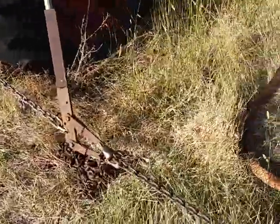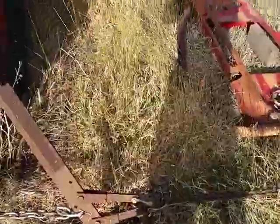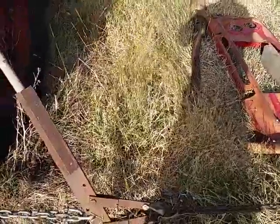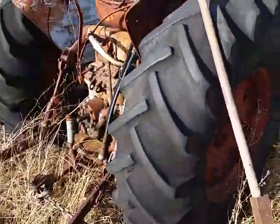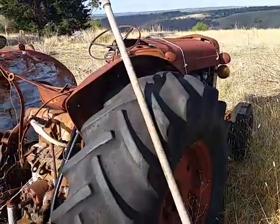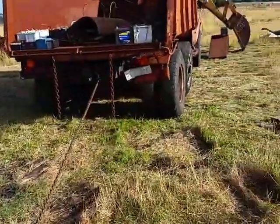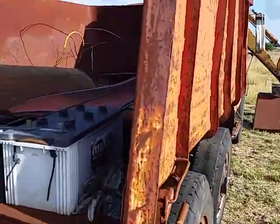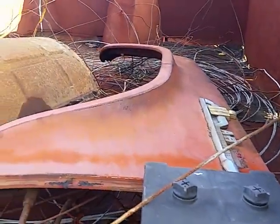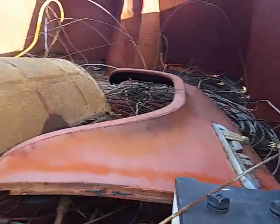It's just a pipe stuck in the middle of that piece. So he hooked that on the back of a little Ford tractor here, and that gave him enough weight, and he just cranked it all lined up.